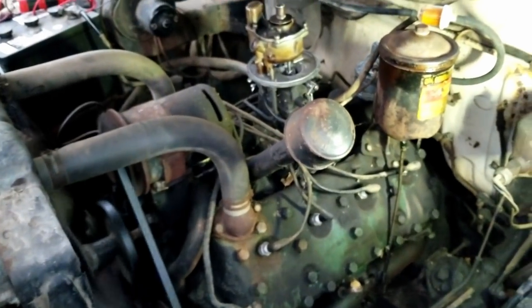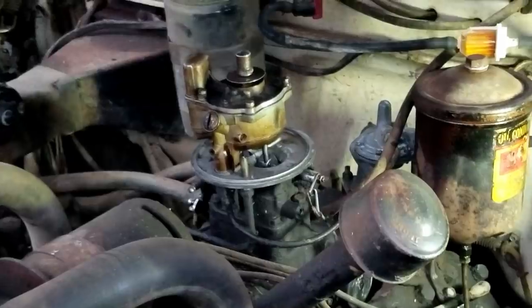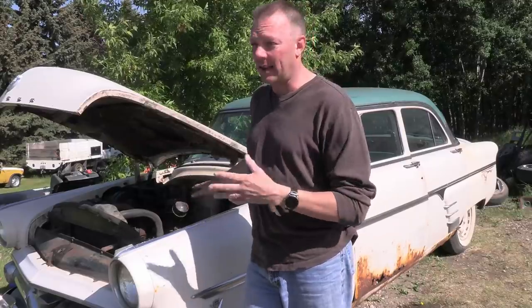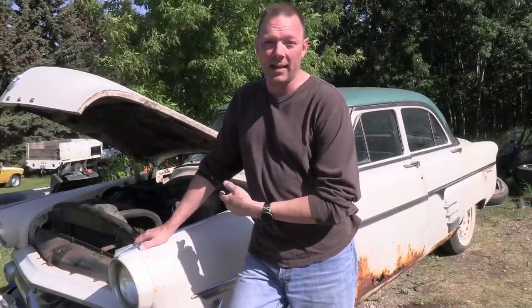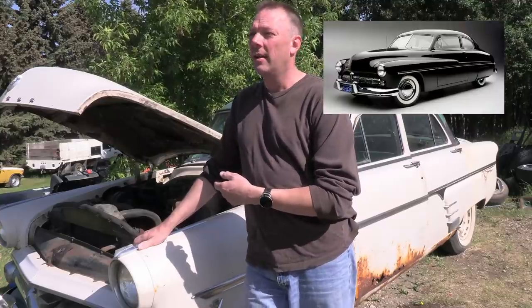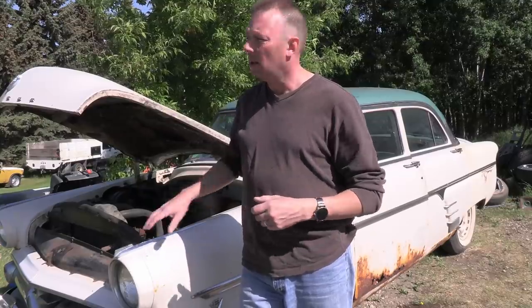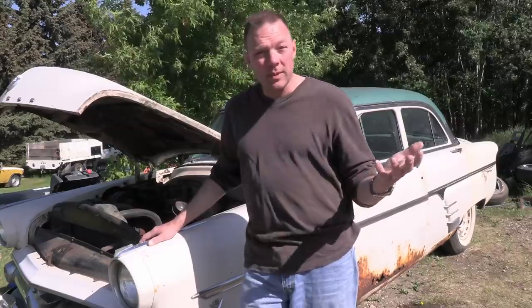The thing that blows me away is I have not had to touch the carburetor — it works perfectly. It's a really weird one. My dad looked at it and said that's a really weird carburetor, he doesn't recognize it. He had a flathead 1950 Merc and it was different than this one, but he said his was also a weird carburetor, not your typical setup.